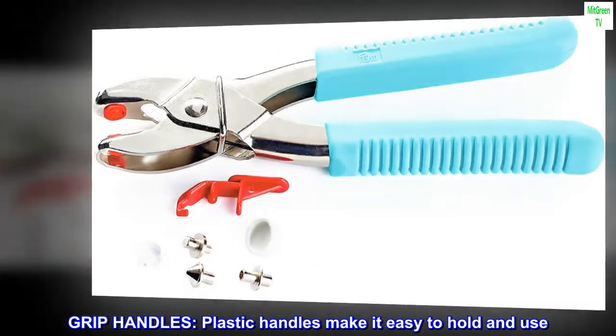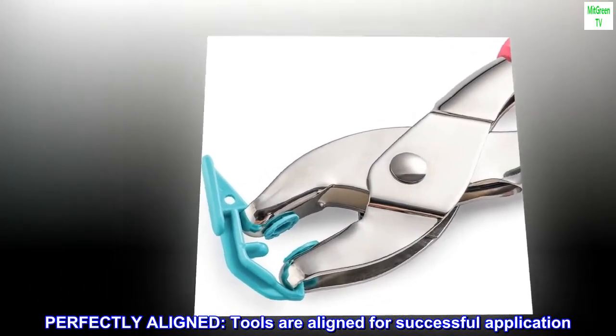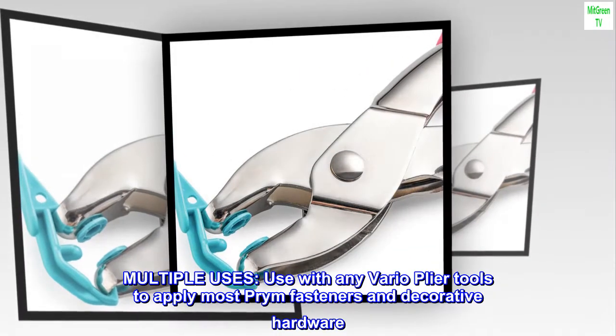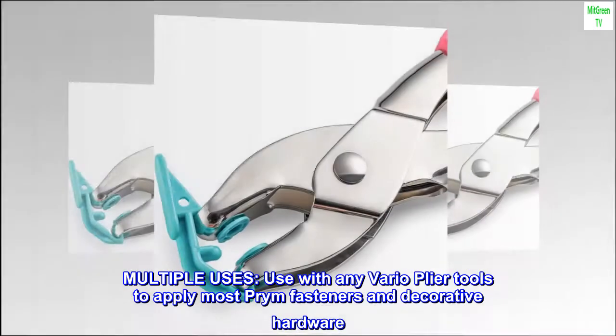Grip handles — plastic handles make it easy to hold and use. Perfectly aligned — tools are aligned for successful application. Multiple uses — use with any Vario plier tools to apply most prime fasteners and decorative hardware.